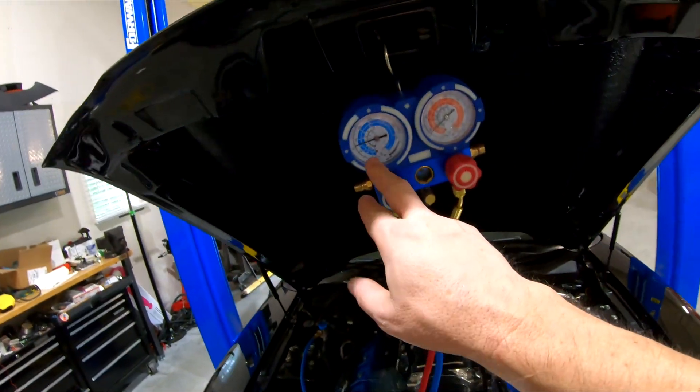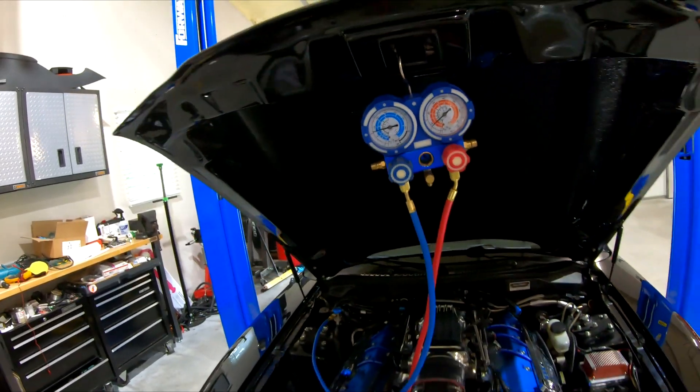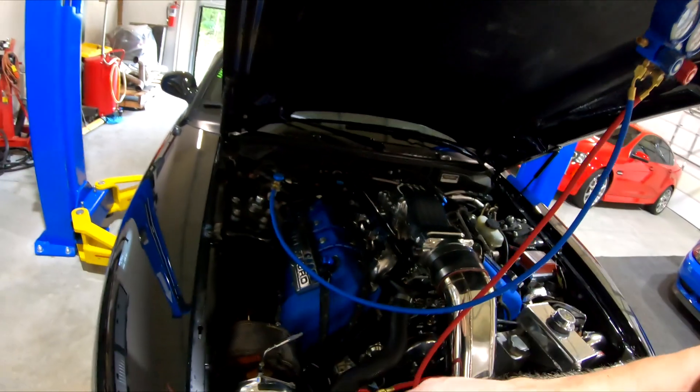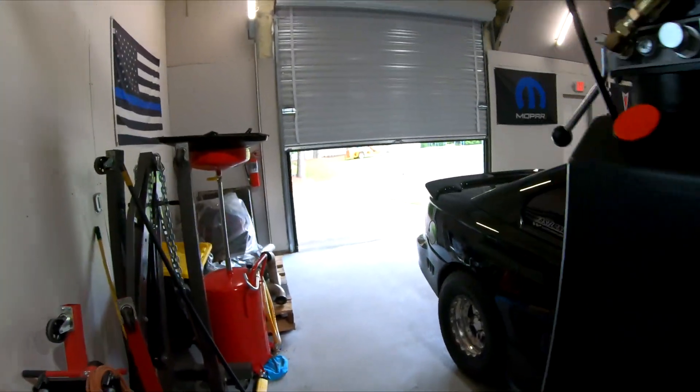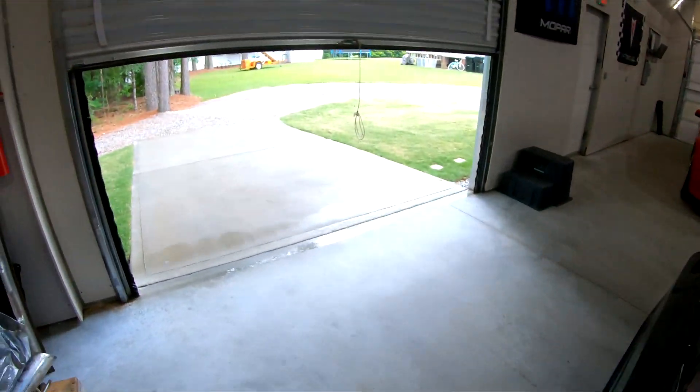I noticed my air conditioning compressor was clicking on and off a little bit. While it was running we were getting down to about 25 pounds on the low side — around there the compressor kicks on and off because pressure's kind of low. My high-side pressure is about 200, so I think it just needs a little bit of freon. I've replaced both valves and the o-rings in the compressor in the past, so I'm going to add a little freon to get the levels right, and then this thing should be done.